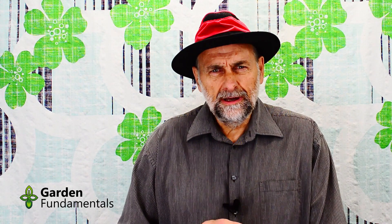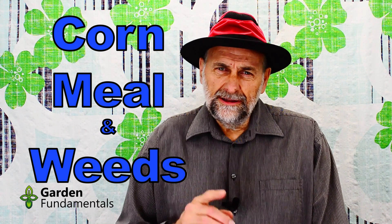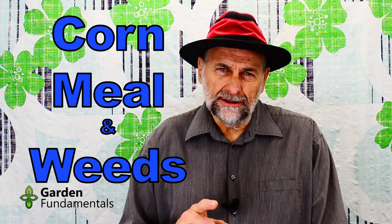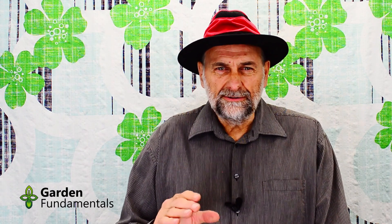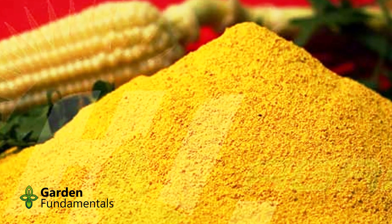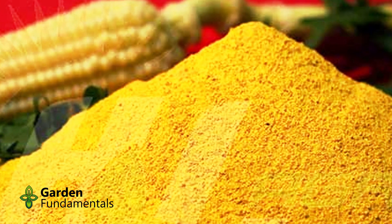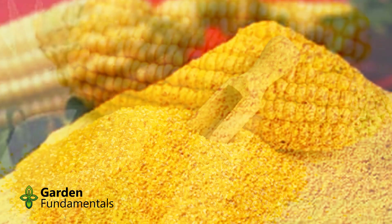Have you heard about cornmeal? It can be used in the garden to kill your weeds. In this video I'm going to have a closer look at this and see if it's really true. Now there's a lot of advice online about going to the grocery store, buying cornmeal, applying it to your lawn, and killing the weeds. That is a complete myth, but if you buy the right kind of cornmeal it can work.